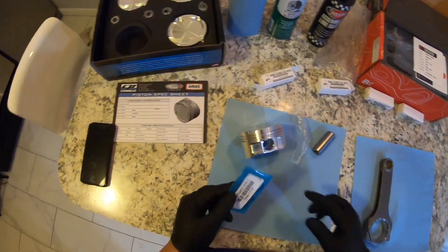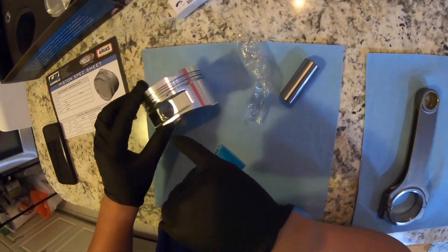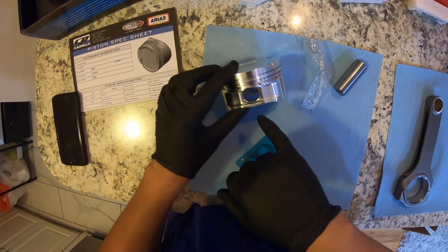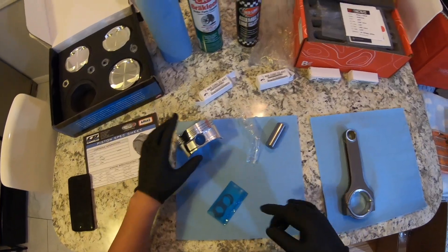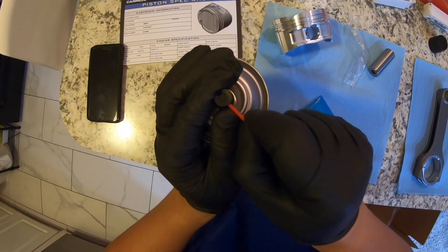The hardest part in this install is installing these circlips. You want to make sure you're able to put it into this ring without nicking anything. This is a new piston; however, I'm still going to clean the piston just to make sure there's nothing in them.